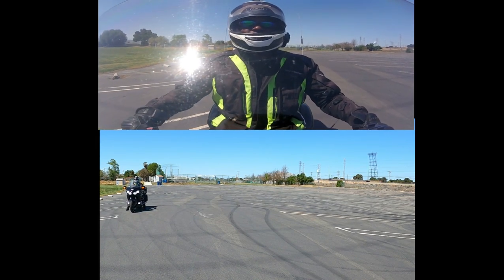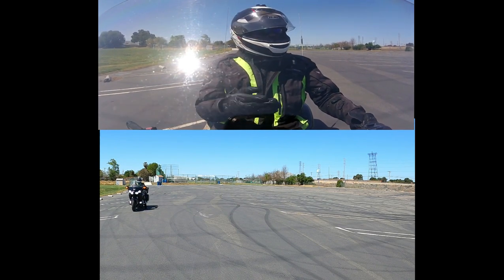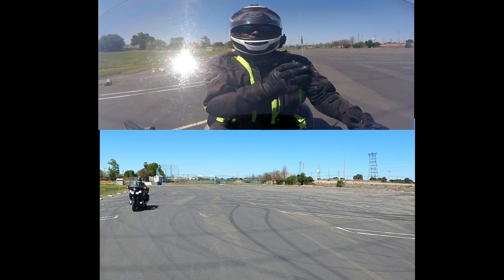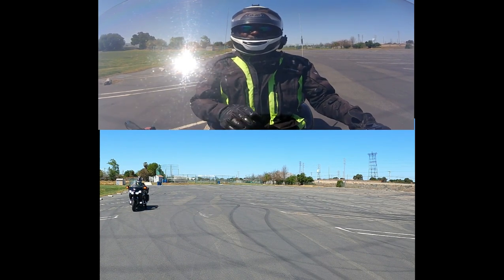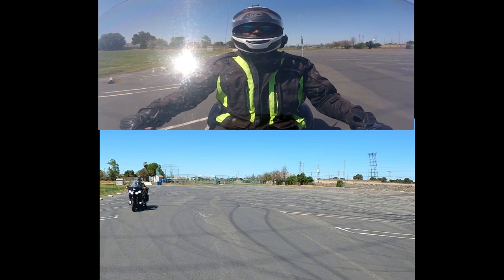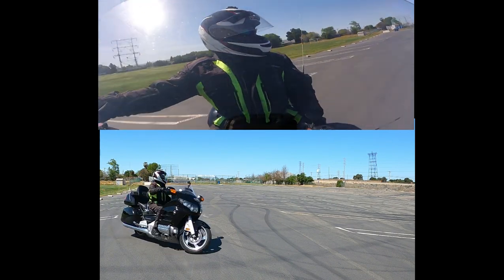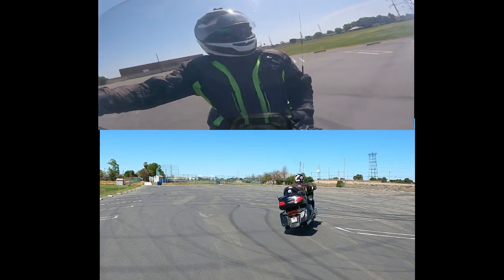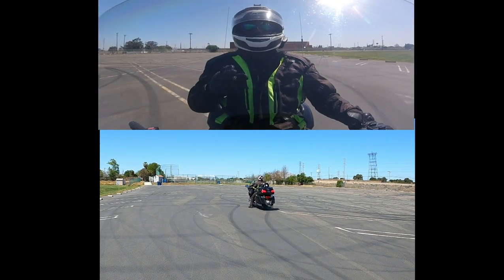I'm going to do it one more time, facing the camera so you can see how wide my turn will be. I'm using all my real estate — you know, that's what we talk about, using the real estate — but you want to get those turns consistently 100% of the time. Here we go. Start the turn, head turning too slow, going a little wide, and made the turn. I had to push it a little bit more because my head was too slow.